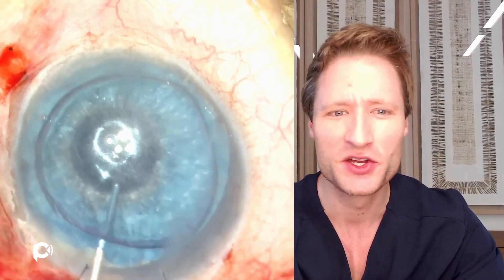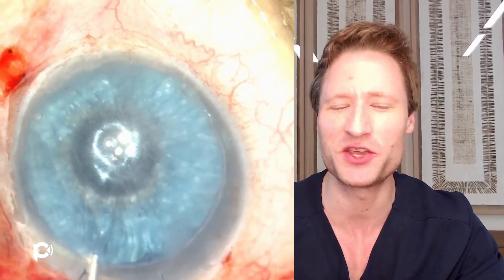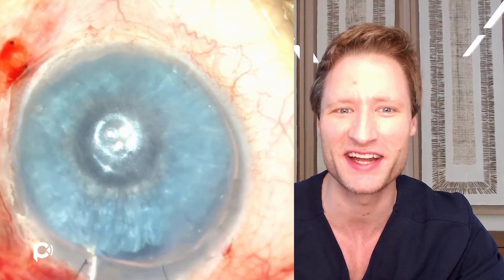The first learning point is that a background of complexity does not mean you have to switch to DSAEK instead of DMEK. Just because the eye has a complicated history does not mean you need to reflexively fall back to a more antiquated version of the operation.